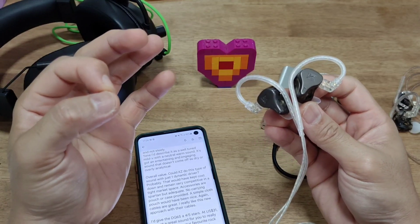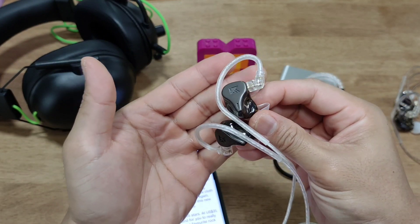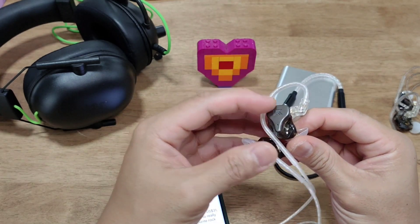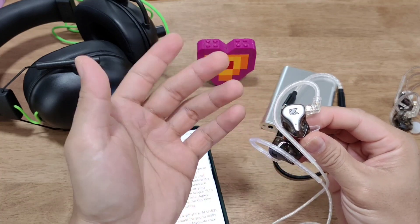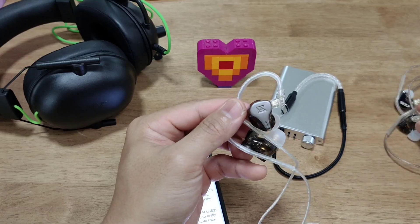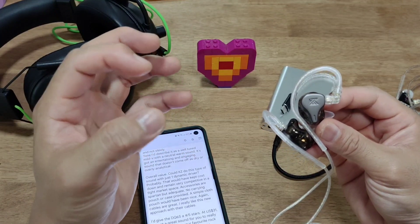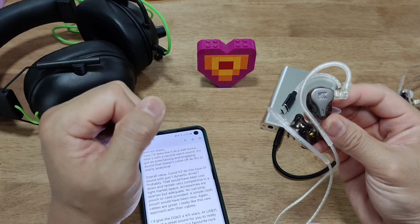On overall value: the question is, could KZ achieve this kind of sound signature on a single dynamic driver? I believe they could — perhaps by tuning the CRA a bit differently to get the exact same sound, which could have kept the budget lower. As it stands, it's adequate but still remains in a very competitive space in the current market.